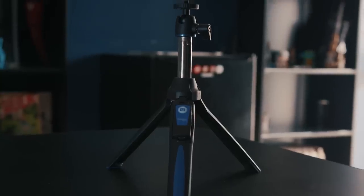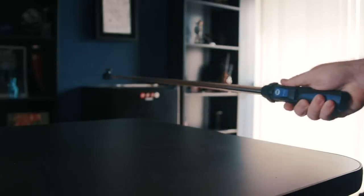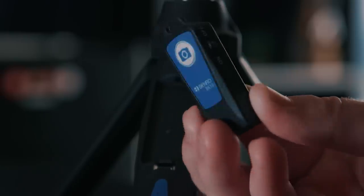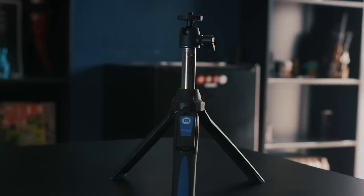Then there's the Benro Mini Tripod, which works as a small tripod, monopod of sorts, or selfie stick for your device. It also comes with a Bluetooth trigger so you can stop and start recording or snap pictures using that if needed, and this one is only $30.